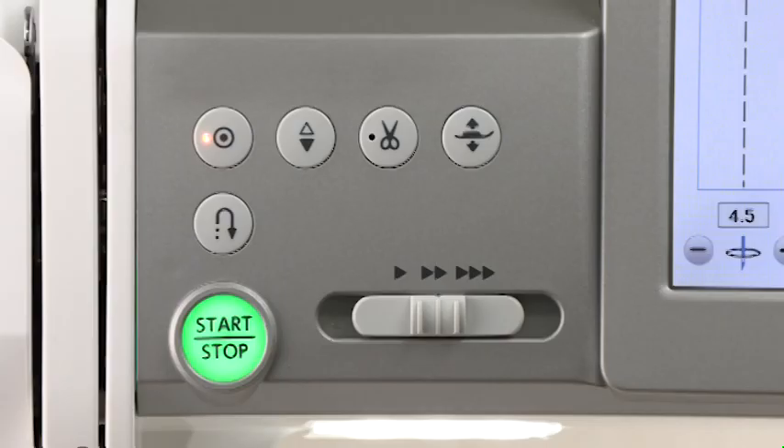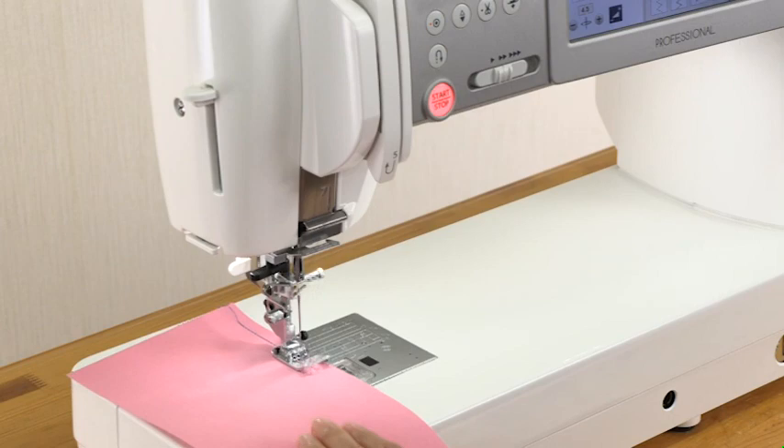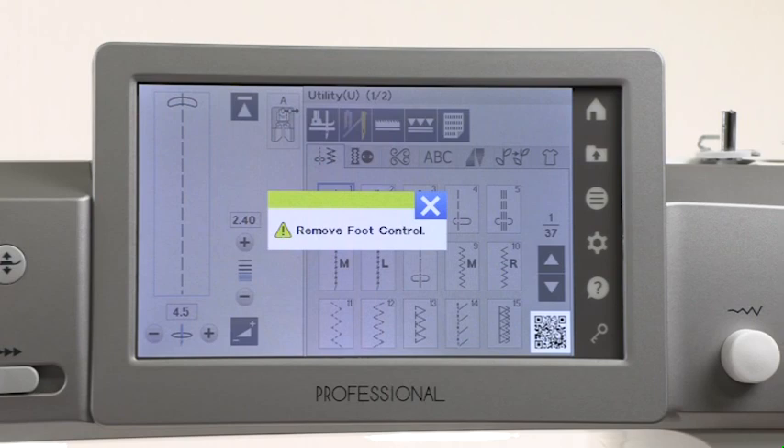The machine operating buttons are conveniently grouped together for easy access while sewing. Press the start-stop button to start or to stop the machine. Please note, however, that the start-stop button will not work when the foot control is connected.